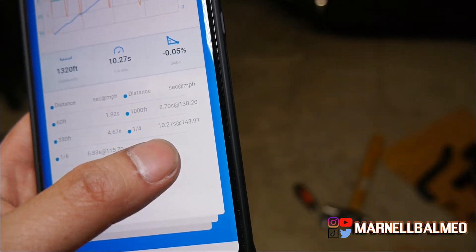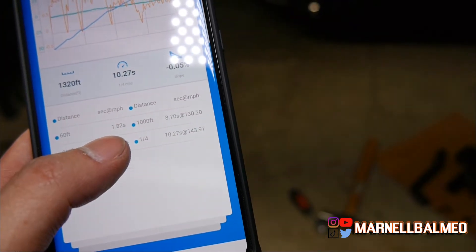On the Draggy, that run wasn't valid — probably because the phone flew off — but that was still 10.27 at 143 mph, with a 60-foot of 1.82, so a little bit slower. I'm also gonna have to revisit the boost because something doesn't seem right. It feels like we've lost a little bit of pressure, so I probably developed a new boost leak. We'll see. That's gonna be it for this episode — thanks for watching and I'll see you guys next time.